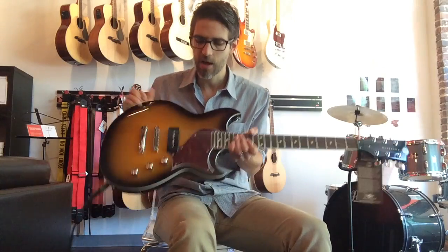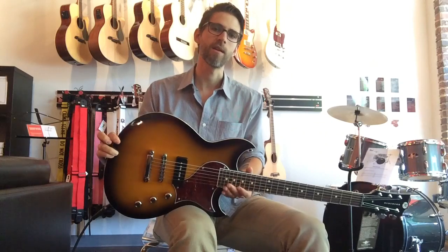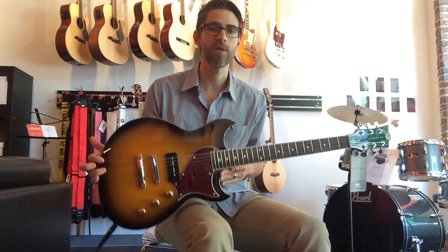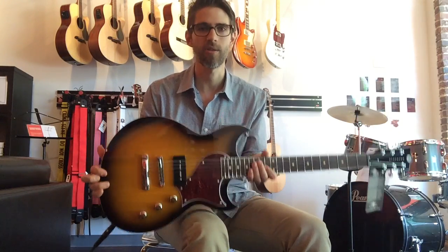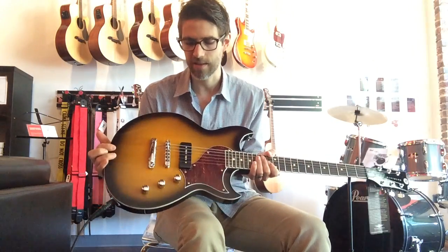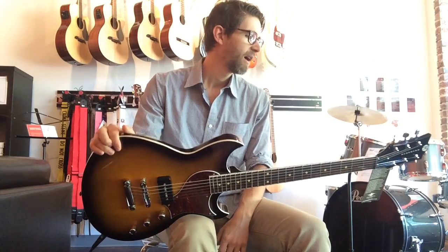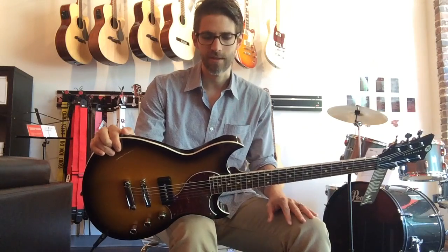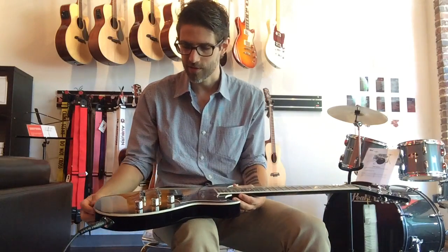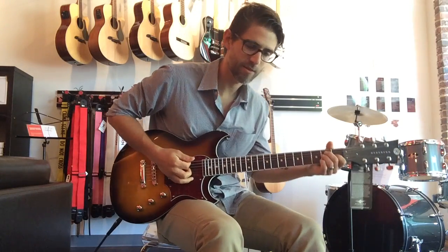So let me play a couple things for you. Another great thing about this guitar is it's made of Korina wood — it's a very resonant wood, so it sounds great and has tons of sustain, but it weighs hardly anything. Versus my Les Paul, that is a backbreaker. This thing you can play on stage for hours and hours and not feel like you're doing bad things to your back. Sorry, chiropractors — you'll be getting less business from guitar players. Great guitar; let me fire it up and give you some ideas of what it can do.